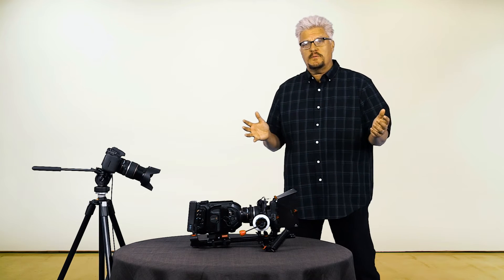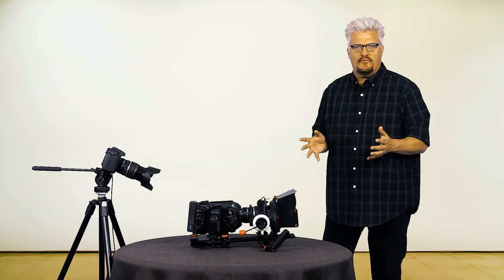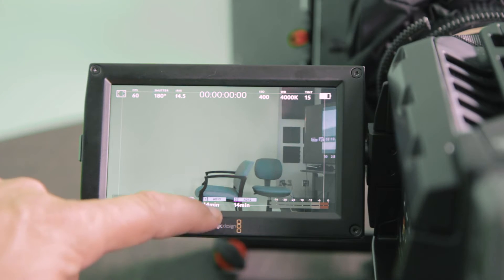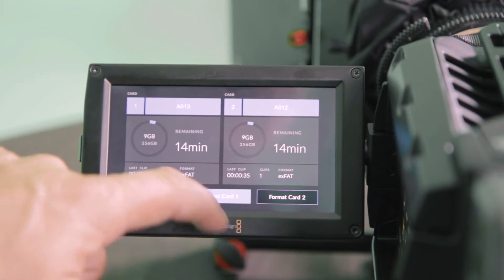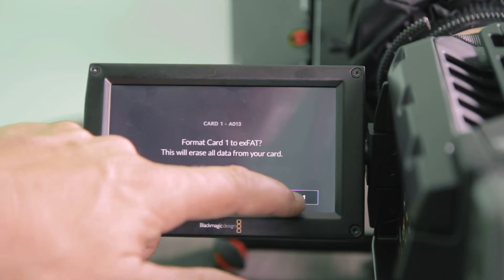Now one of the problems people have with off-brand cards is that they take a really long time to format. Let's test that, shall we? This is the 4.0 software for the URSA Mini camera. All I have to do is hit where the card indicators are, select Format Card, exFAT for me, and format card.